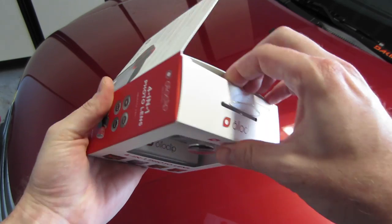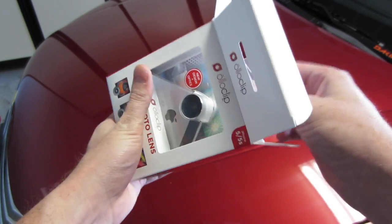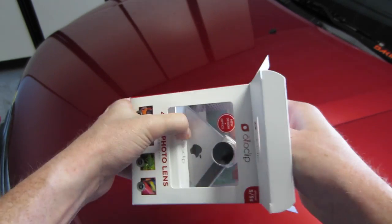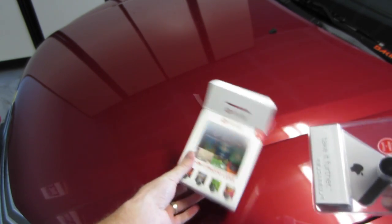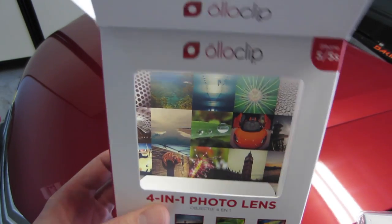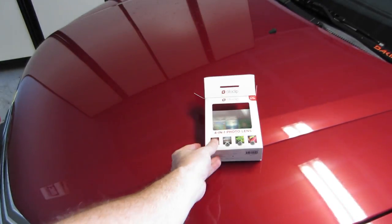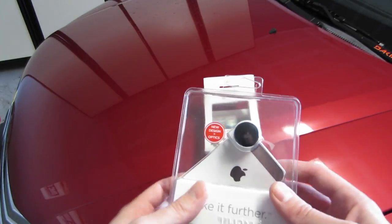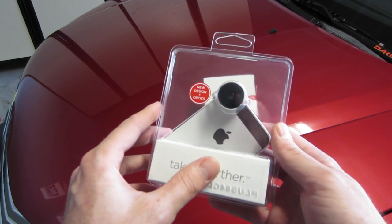Let's go ahead and get right into the unboxing. Slides out of here like that. You can see in the back of the box, there's some more photos that people have taken using their Oloclip. If you search hashtag oloclip, you'll find all types of crazy-looking, cool-looking photos on Instagram.